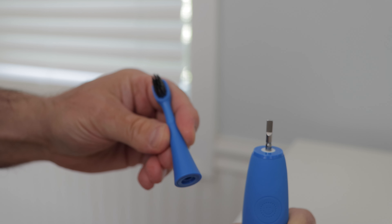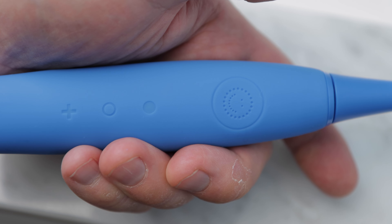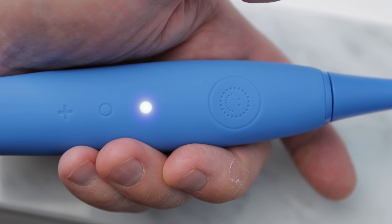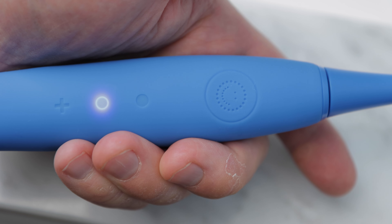Next, I'll place the brush head onto the top of the brush. After the brush is charged, a single charge lasts 4 weeks depending on use. I simply press the smiley button once to get to standard brushing mode, which is the full power mode. Press the button again right away for sensitive mode, good for tender gums.